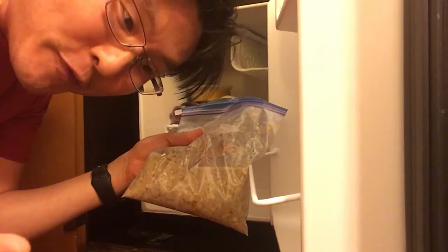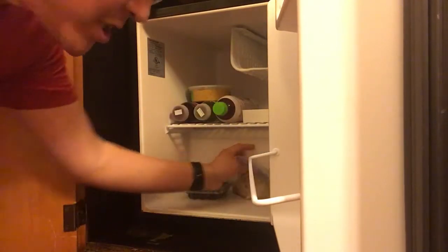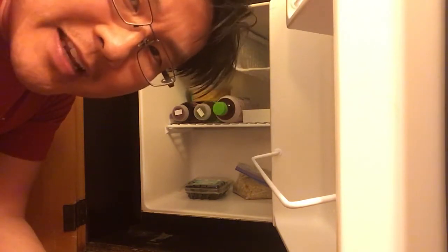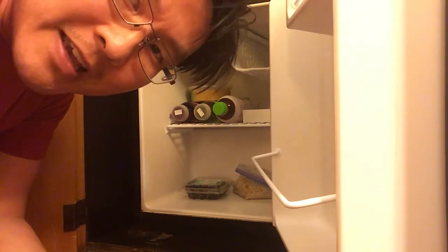The final thing you do before waiting is put it in the fridge. And if you don't have a fridge, that's okay — I've actually put this on ice in an ice bucket and it keeps fine. There's nothing in there that's gonna really spoil within a few hours. There's nothing left to do except turn off the lights and go to sleep.